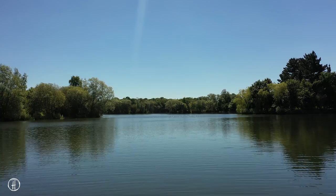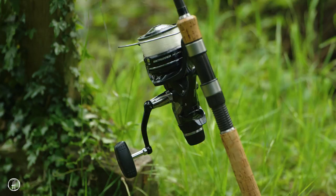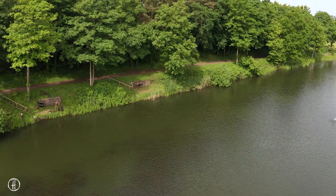Surface fishing has got to be one of my favourite ways to catch carp — it's so exciting — but there are a few little tips I can give you that will make it a lot more productive. First of all, my setup: my rod and reel. I use a two and a quarter pound test curve rod with a 15 pound mainline and a 12 pound hook link.